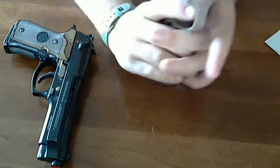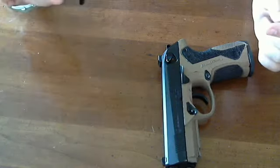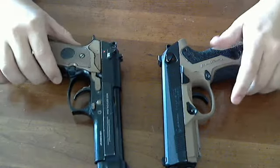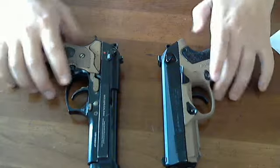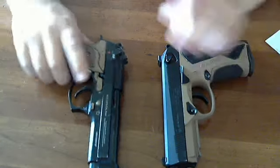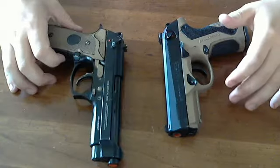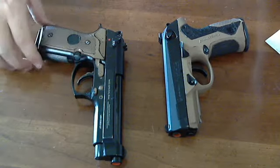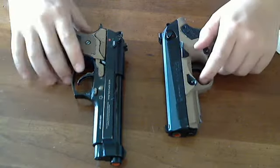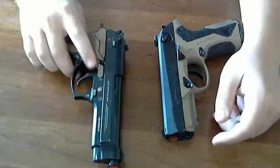Some things I do like about the M9 over the PX4: I really like the trigger guard. It's got a really large trigger guard with checkering up front, so if you want to put your finger up front to manage recoil, you can. On the PX4 you kind of slip because there's nothing up front. I also like the backstrap — the grip angle feels really nice and pointable, other than the fact that I feel like I'm gripping a 2x4.